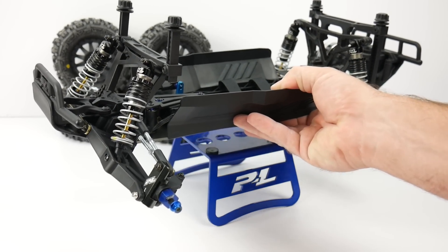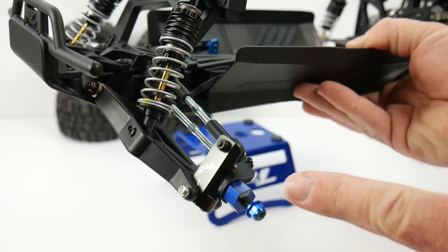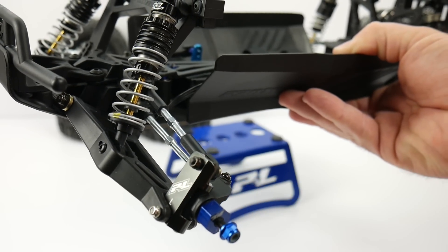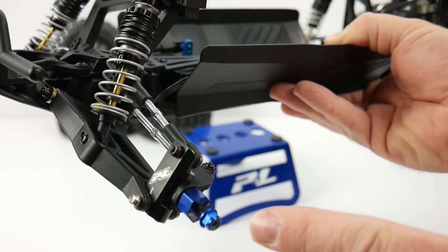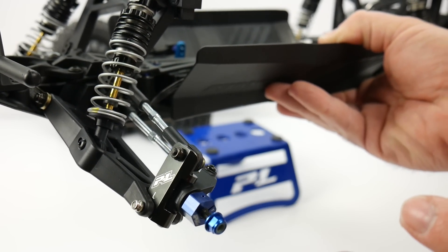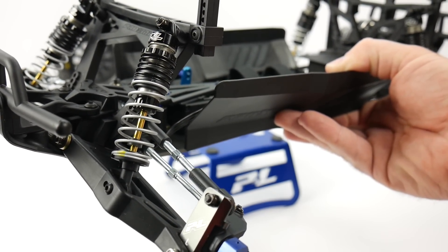Let's take a look at some of the upgrades we get right out of the box. We do get these aluminum 12-millimeter hexes on all four corners — they are clamping. You get aluminum serrated wheel nuts as well. That's an upgrade over any other company's vehicle.